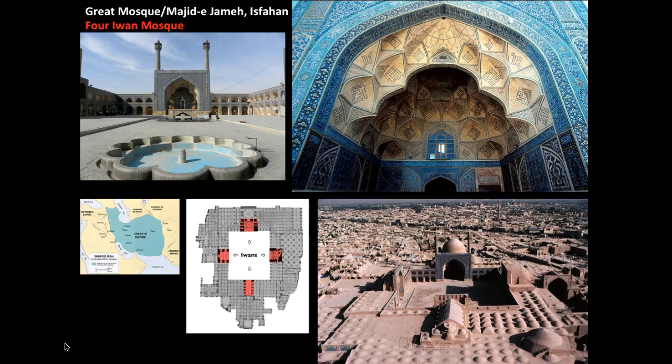The four-iwan mosque represents a different style compared to the hypostyle mosque. The four-iwan mosque adds four rooms — you can see them marked in red — and those four iwans open up into a large courtyard. You can see that here in this photograph, where the large courtyard sits in between the different rooms.